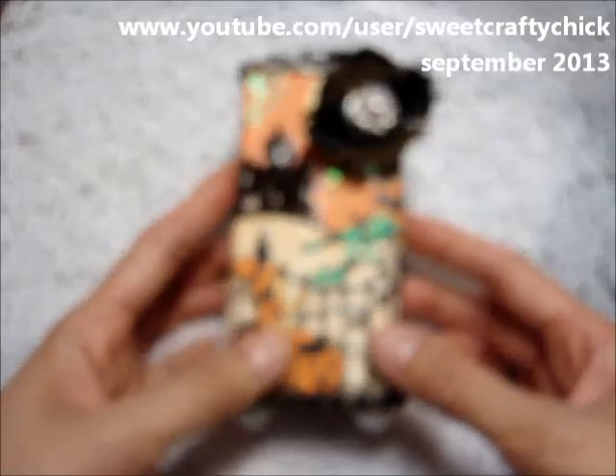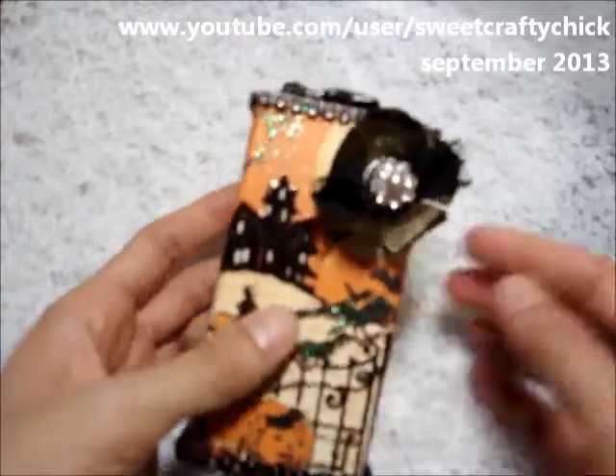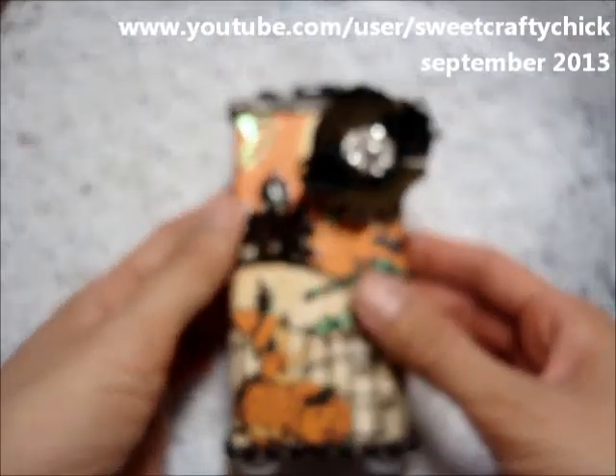What I did was I altered a box that had my sunscreen in it. I was actually just going to throw it away but then I decided to make something out of it.